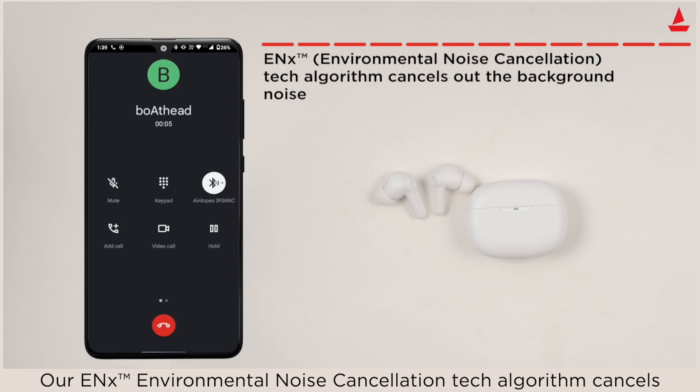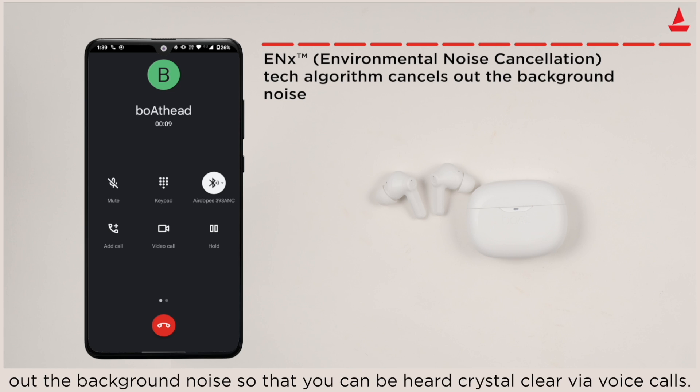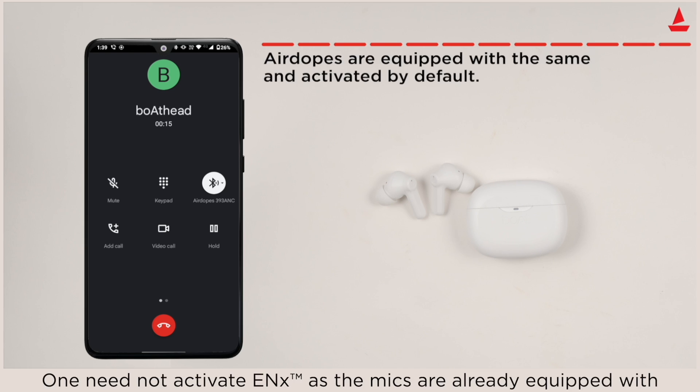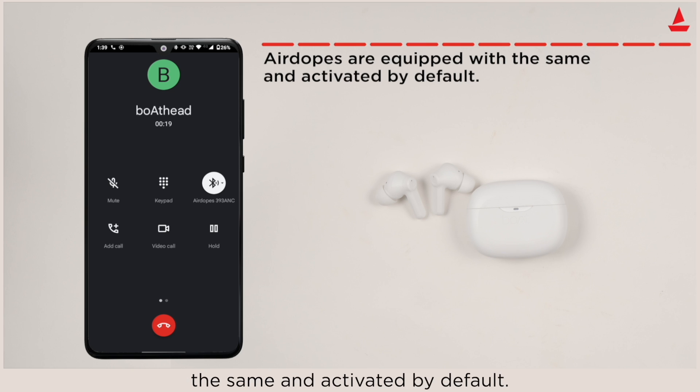ENX Environmental Noise Cancellation tech algorithm cancels out background noise so that you can be heard crystal clear via voice calls. You need not activate ENX manually, as the four mics are already equipped with it and activated by default.